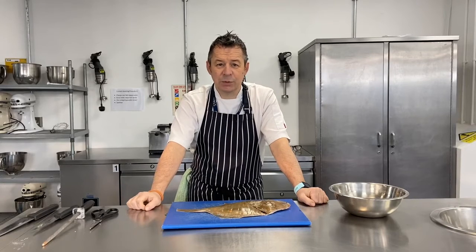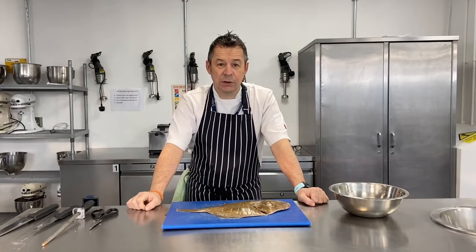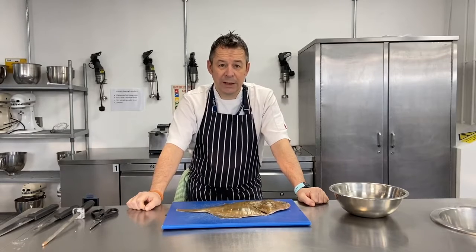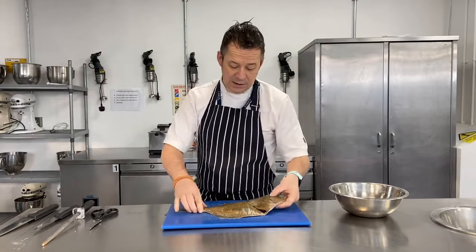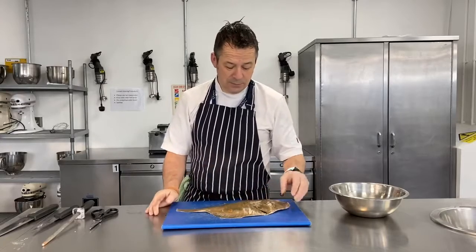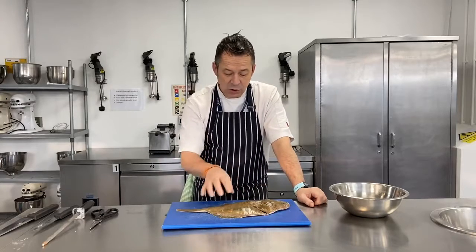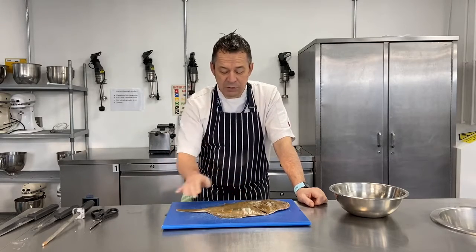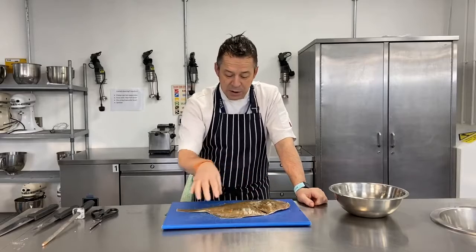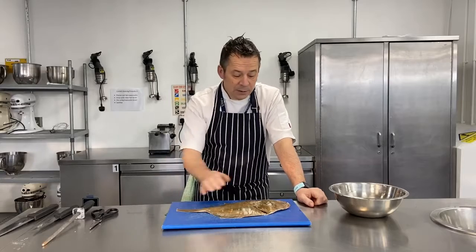Morning everyone, so this week we're on fish for our first demonstration, and I'm going to show you a skill that you've done before - we're going to recap, and that's filleting the fish. In front of me I've got a plaice; I can tell it's a plaice because it's got orange spots clearly marked. I've done all the usual quality checks: smell, intact whole fish, gills the right colour, firm to the touch, and clear markings - so this is a good quality fish.